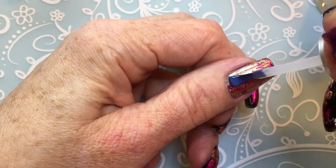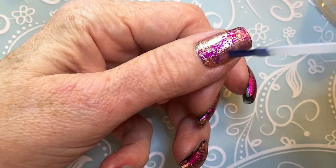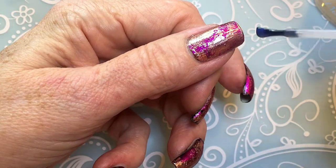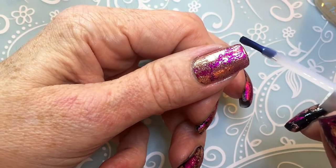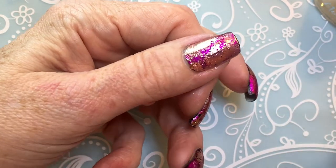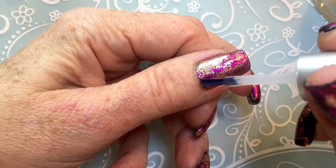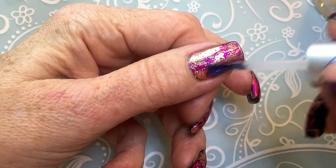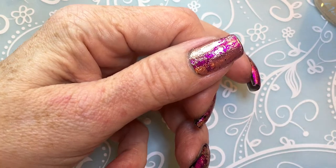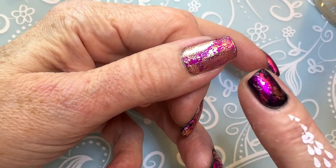The water-based topcoat takes a while to dry — not long, but just a little bit more than normal. If you are used to quick-dry top coats, this one takes a little bit longer. So just let it dry fully and then I'll show you the stamping.